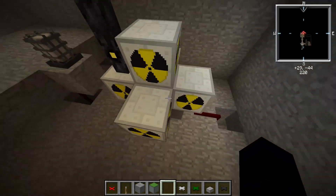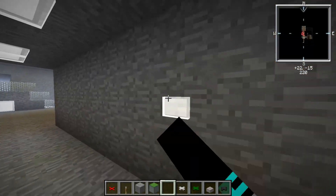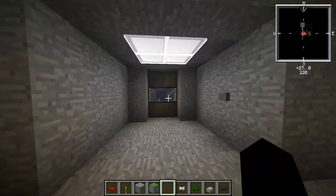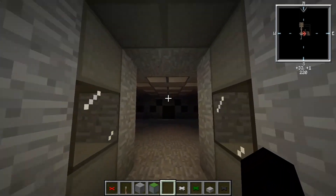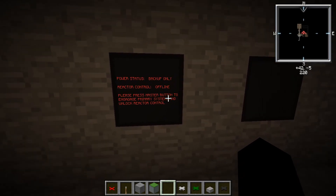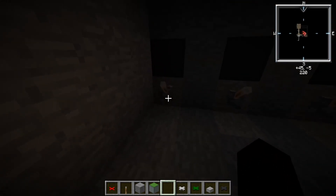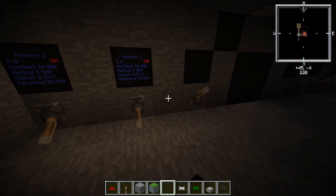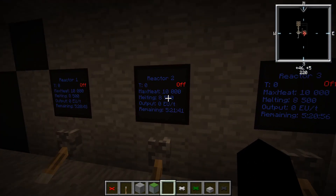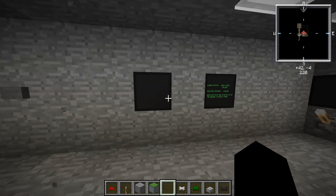We're not going to be looking as much at how to build this reactor as at how to build the safety nets to keep these things from blowing up. If we come into our control room, you'll notice all the lights are off. There's a panel here called 'Power Status: Backup Only, Reactor Control Offline.' You have to have the master button to even think about running the reactors, because even though these switches are the ones that turn on the reactors, if you flip them the reactors stay off no matter what. Now we flip the switches off and turn on our primary: main power online.